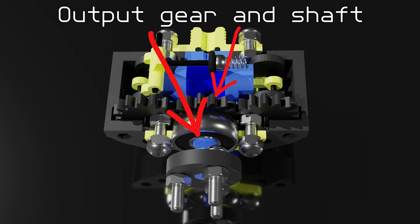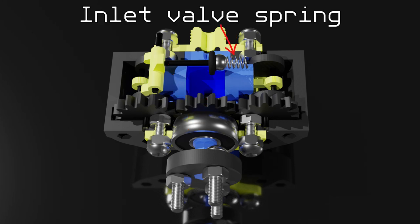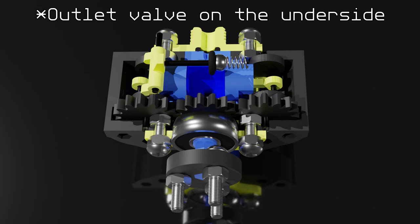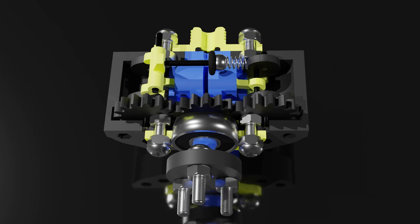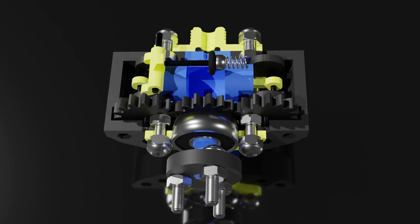Once the pistons are approaching their bottom dead centers, the inlet valve gets closed by the spring when the cam moves out of the way, remaking the airtight seal. At around the same time, the outlet valve — which operates in exactly the same manner as the inlet valve — will open, letting the excess pressurized air out. The outlet valve will remain open until the pistons are close to their top dead centers, in order to prevent the pistons from compressing air and thus reducing the engine's efficiency. And, well, that's it actually. Rinse and repeat this cycle for sweet, sweet power.